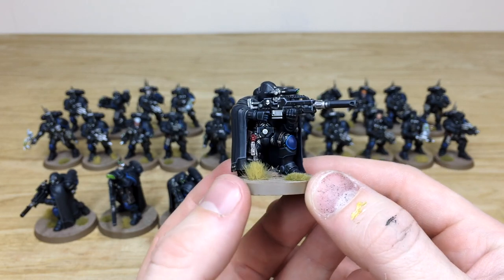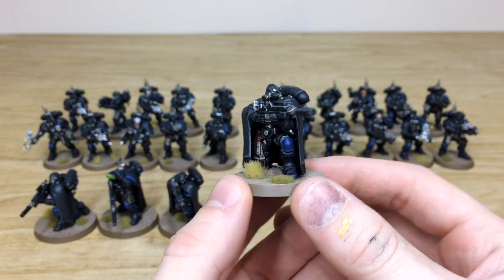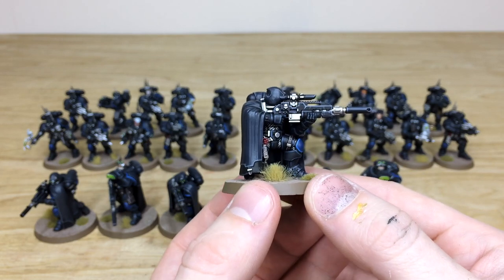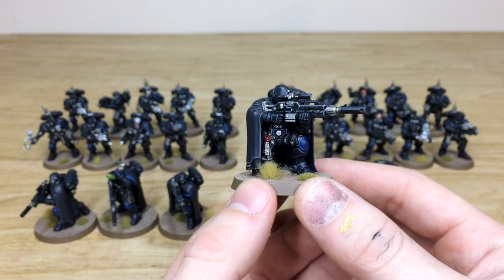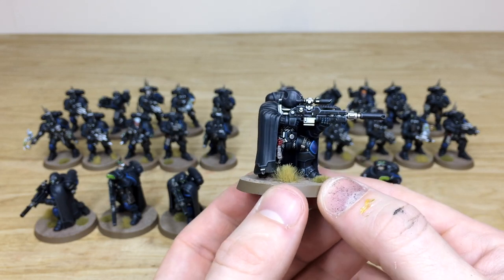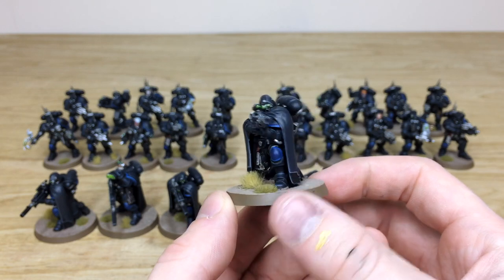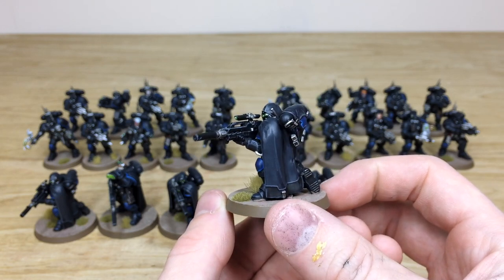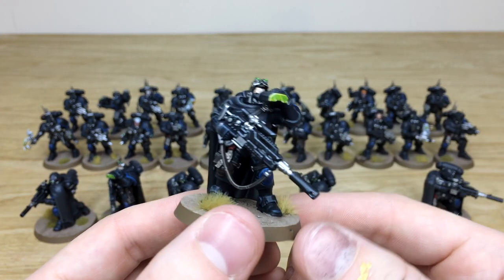All the spec ops or infiltration troops are done slightly darker, with the armor being not black but an off-black bluish color. Then various little bits of armor paneling or edging are done in the traditional blue of the rest of the force, which is really cool for this special operations part of the army.